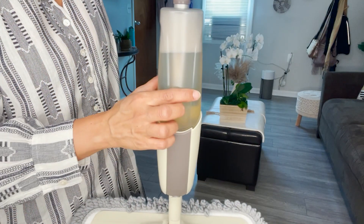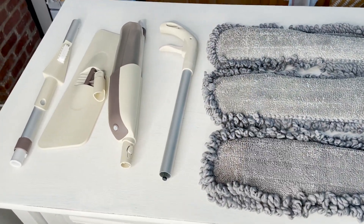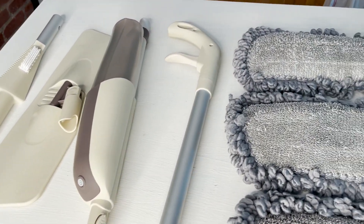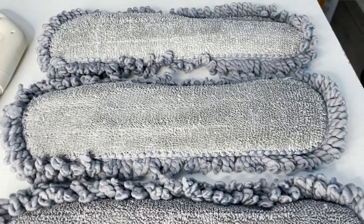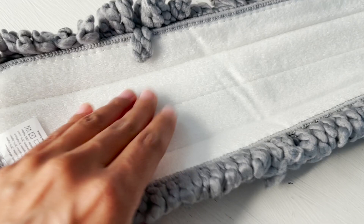I love that I can clean fast and efficiently without wasting a lot of water or cleaner. I chose this beige color, which is beautiful, but there are other colors as well.